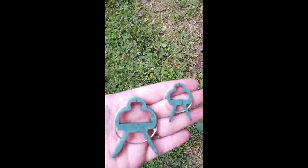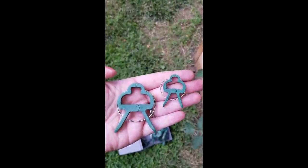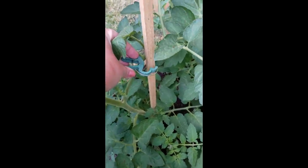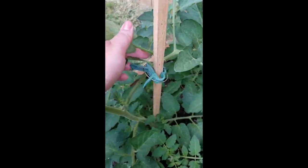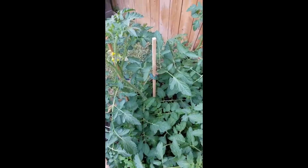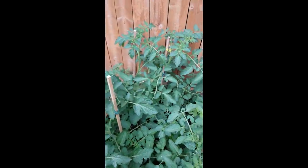Then I use clips to clip them on — the clips also come in a pack with two different sizes. The smaller ones are great when you're just starting out, and the bigger ones as the plant gets bigger. I like these; I've used clips for years — this one looks pretty old, it probably moved with us, that's how much I use them. This is another great idea if you're looking for something cheap or don't have the space for a cage or trellis. I use them all throughout my tomatoes.